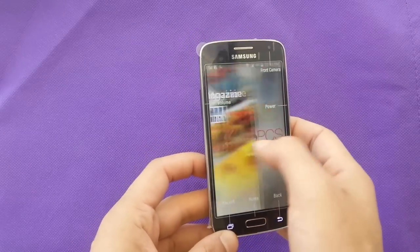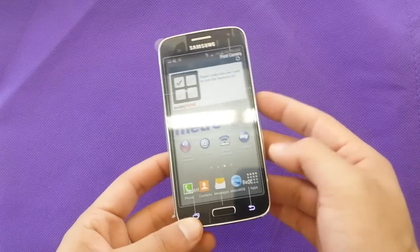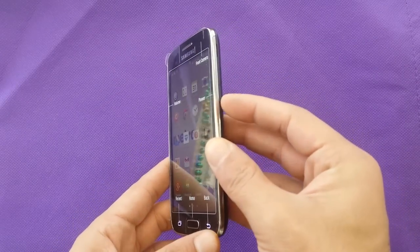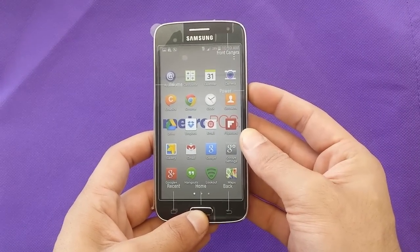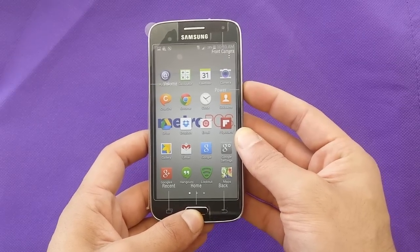First of all, choose which screen you want to take a screenshot of, and then you have to use the power button and the home button. All you need to do is push those two buttons at the same time, and automatically the phone is going to save the picture like that.